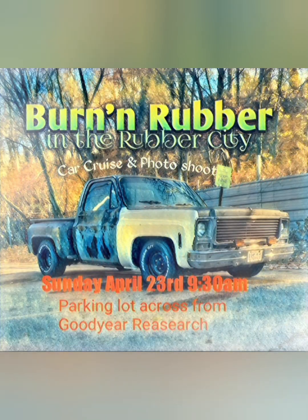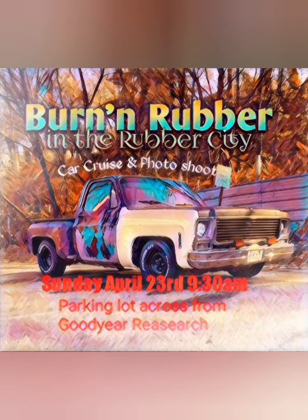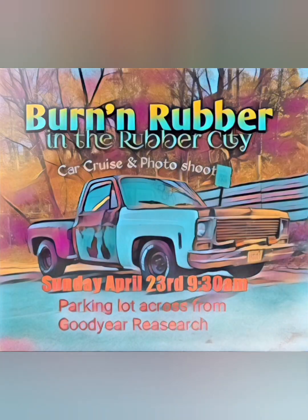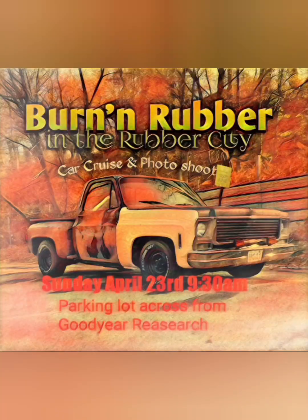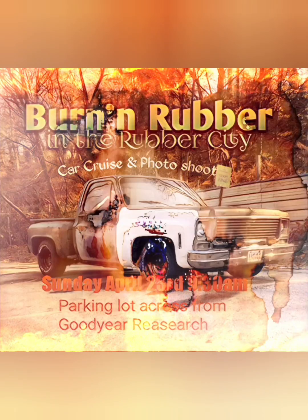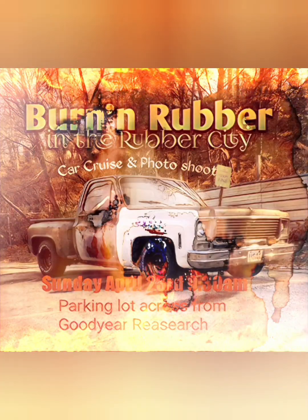Join us April 23rd, 9:30 a.m. for Burning Rubber in the Rubber City car cruising photo shoot. Join us at BF Goodrich, Firestone, and Goodyear when we cruise the streets.